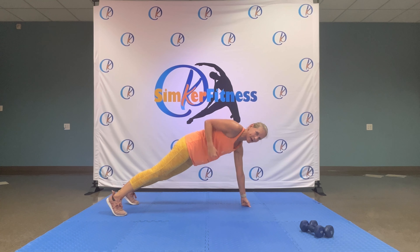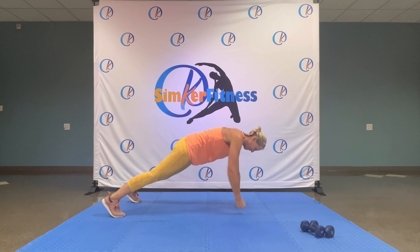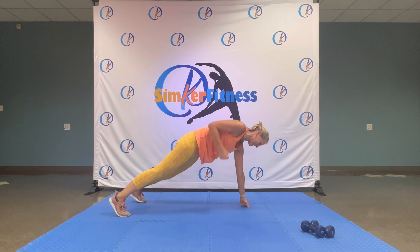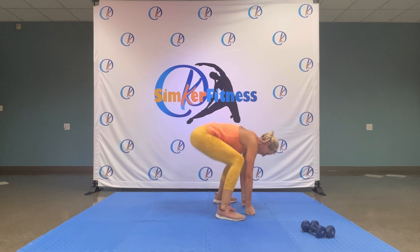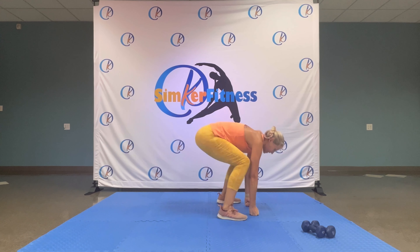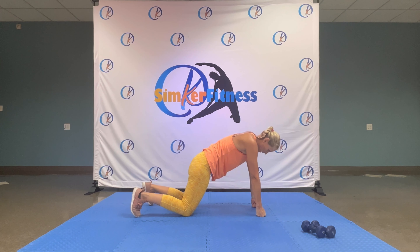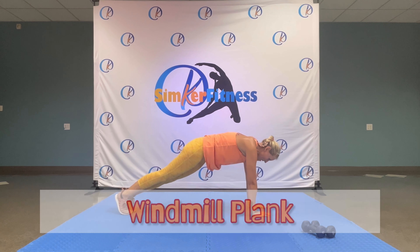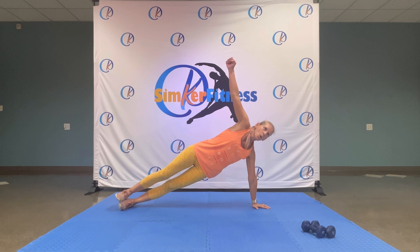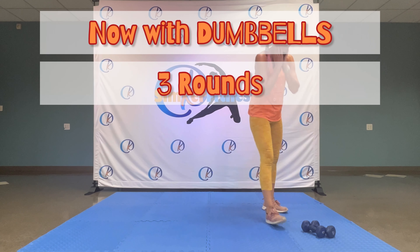Bring it down. From here we pull up — left, right — squat, up, back down, hop back, renegade row. Up. Core, shoulders, back — right there. Nearly there, we have one more exercise. Great job. Of course you can do the same thing on the knees — jump back, drop and pull. You choose. Last one — waistbells, bring the weight up and back, up and back.